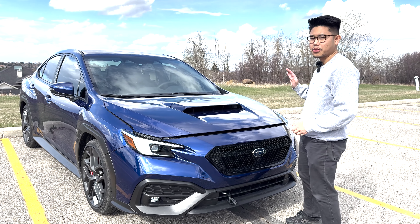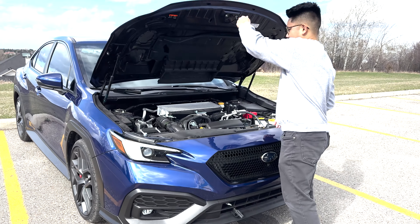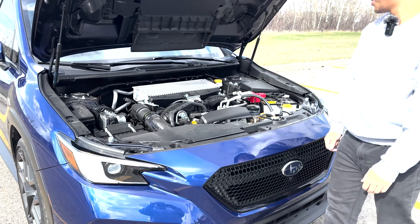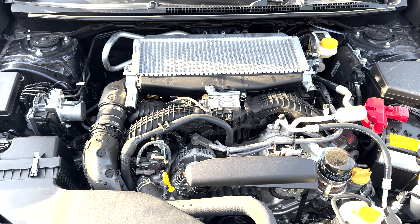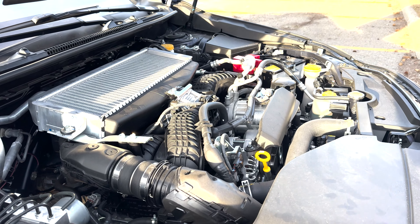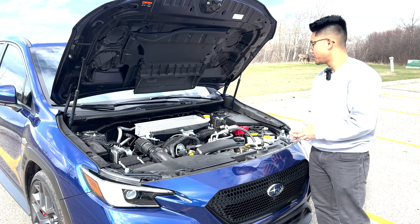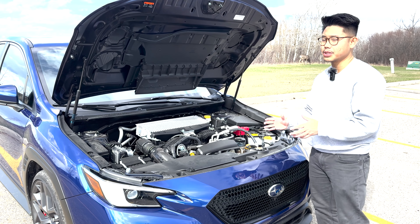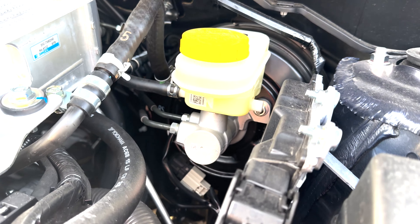Since we're at the front end, let's go look under the hood. Hood struts are great. This is Subaru's FA24DIT — a 2.4-liter flat-4 turbocharged pushing 271 horsepower and 258 pound-feet of torque. In terms of differences between the 2024 and the 2022/2023 WRXs, there isn't really much except for a larger brake master cylinder.